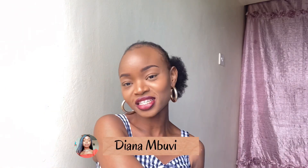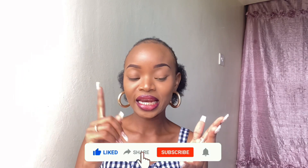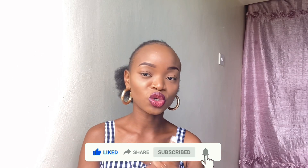Hi guys, welcome to my channel! My name is Diana Movie. If this is the first time you're seeing my face and you've not subscribed, please make sure you do — subscribe, like, share, comment, and hit the notification bell so you don't miss out any time I post. If you've already subscribed, hi my glorious — that's our name over here. Thank you so much for vibing with my content.